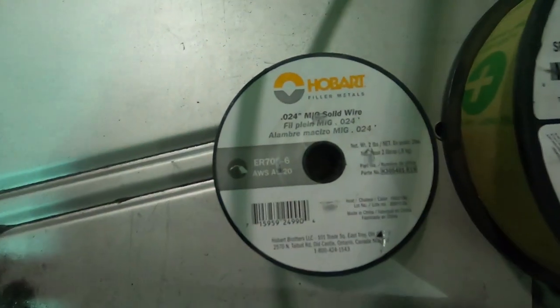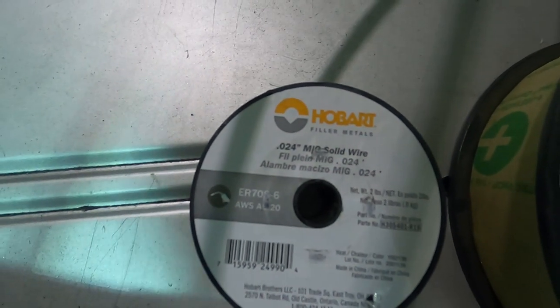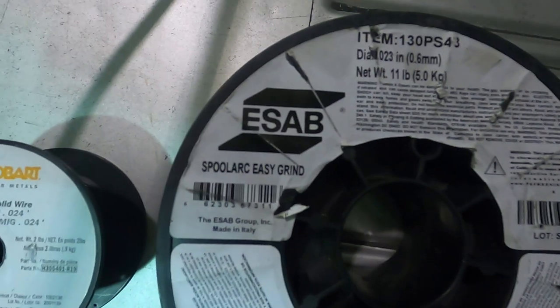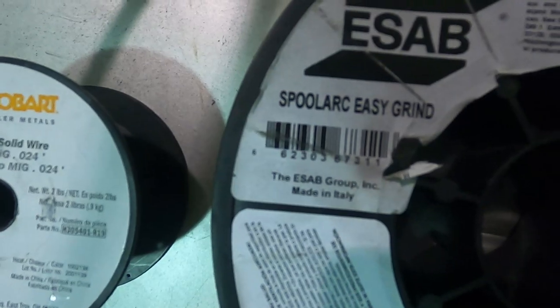Quick update — we're on a road trip. We ran out of wire; we had like enough for maybe eight tacks left. So we ran off to grab some wire down the street at an ironwork shop where we get a lot of our steel. We got our new wire. What we were running before was the Hobart 0.024 MIG solid wire. This new stuff is SÖB, which is a well-known brand — it's an easy-grind 0.023, so pretty much the same size and uses the same nozzle.